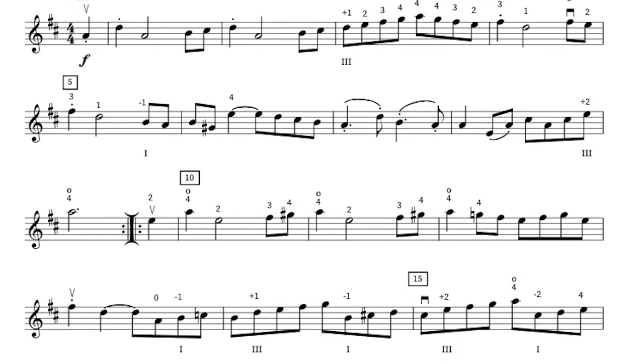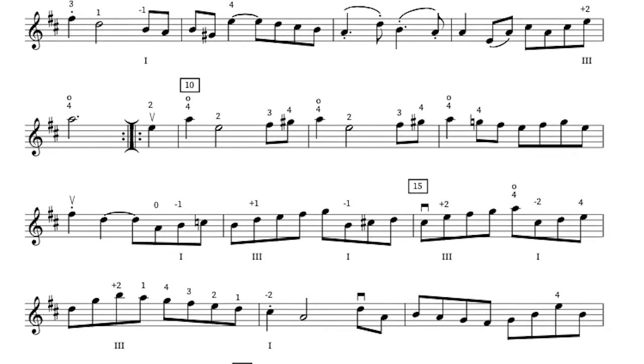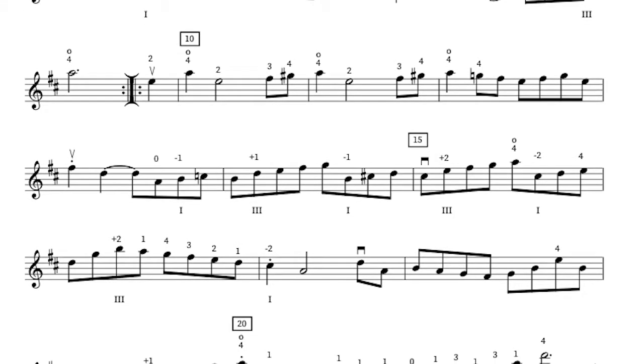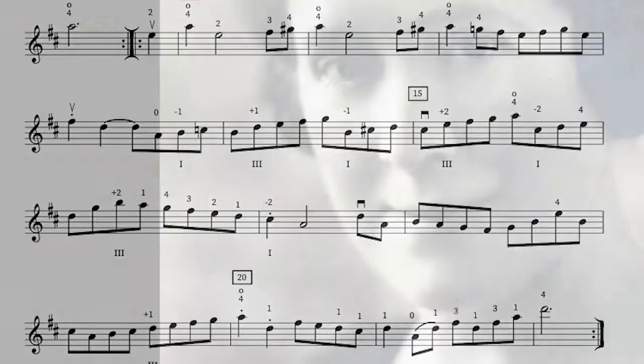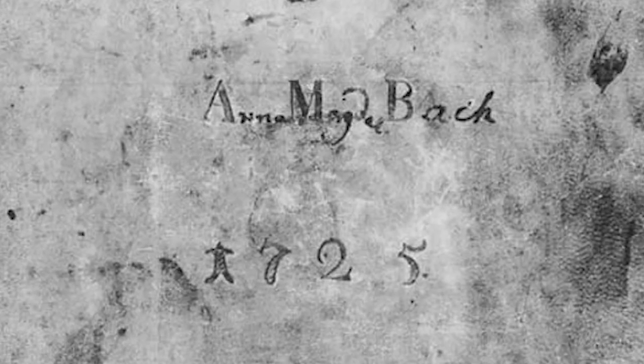This march in D major is part of Bach's Notebook for Anna Magdalena, a collection of keyboard music Bach presented to his second wife, Anna Magdalena Bach. The notebooks give us an idea of domestic music that the Bach family enjoyed. There are two notebooks: the first written in 1722 and the second in 1725. The first notebook contains only works by J.S. Bach, while the second notebook features other composers.